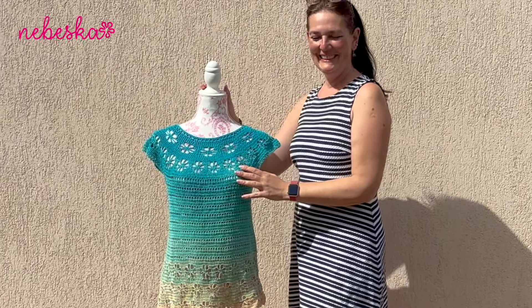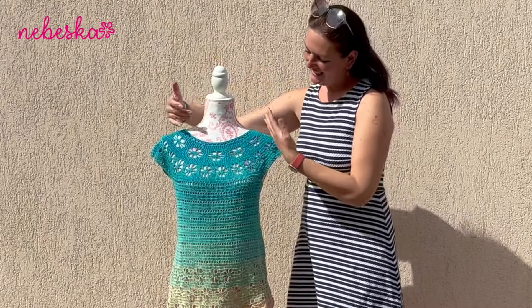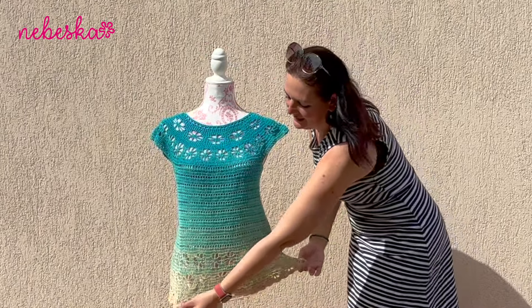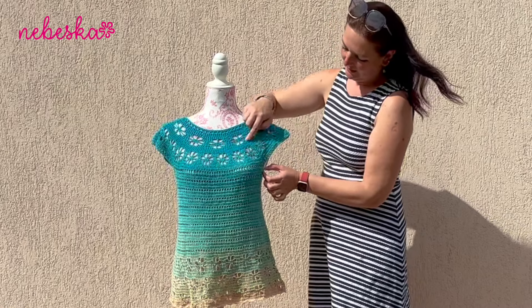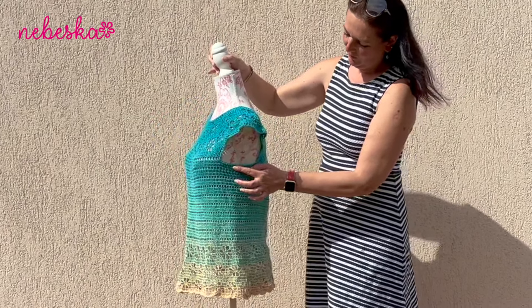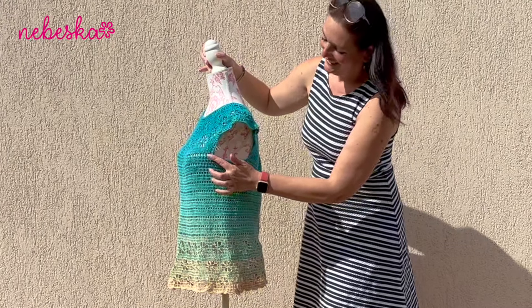Hello everybody, welcome and welcome back to my YouTube creative studio and welcome to a new video tutorial. This is the second part of how to crochet this beautiful summer tunique with flower pattern. I really love this romantic flowery pattern around on the yoke and also on the bottom part of the tunique.